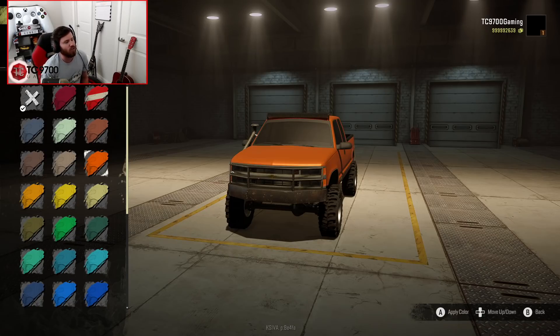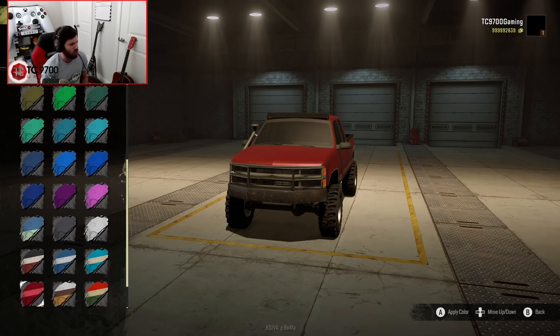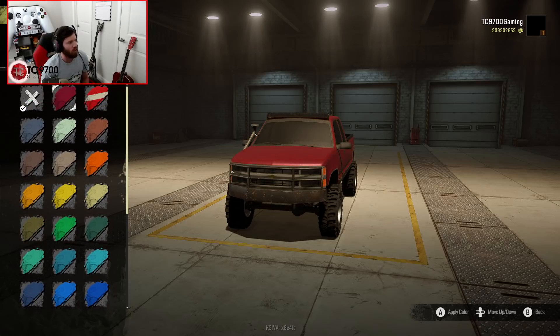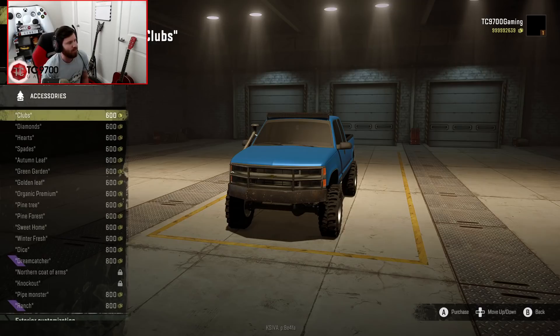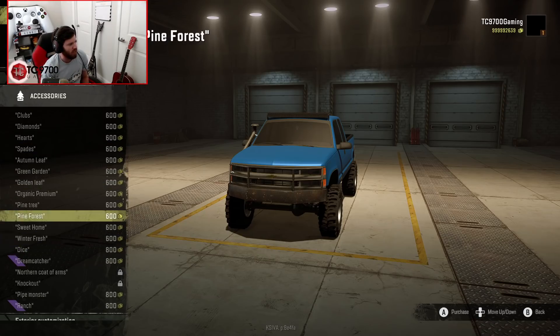What I do like about this truck is that all of the colors are very well done — very bright, very vibrant, and they look right. Scrolling through the color choices: if you wanted bright lime green, you definitely could, but I think these trucks look really good in blue, so that's what I'm going with. You can actually put an interior accessory in it, but the camera doesn't go in there. I'm going to go with Pine Forest. Now let's back out of the garage and see how this thing drives.